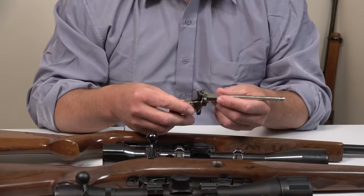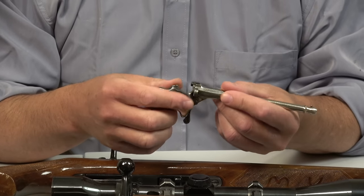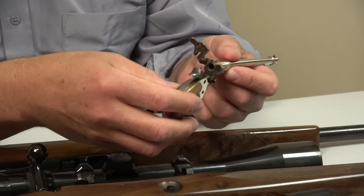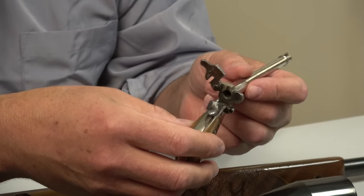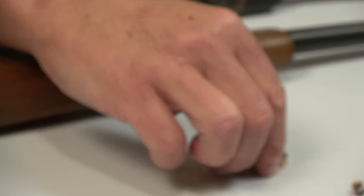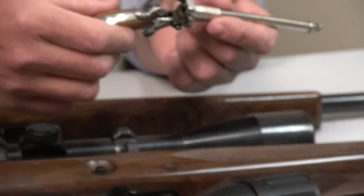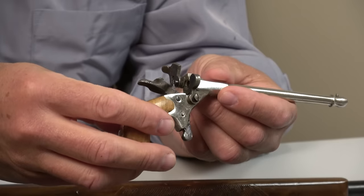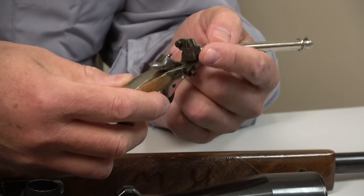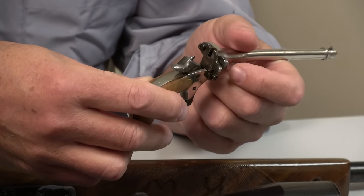I picked this up maybe six months ago, and you know how it is when you buy something and then put it away. Once I had a chance to examine this little pistol — it's a single shot, and as you know I like simple mechanisms — it fires these four millimeter cartridges, which I happen to have had for probably 20 years. It's an amazing little firearm. The cartridge goes in here; this is basically what captures the cartridge. I just keep looking at how simple this is.